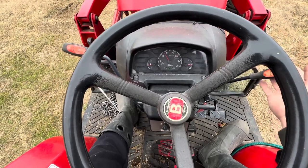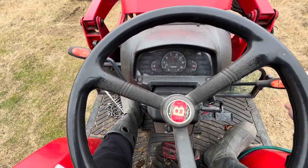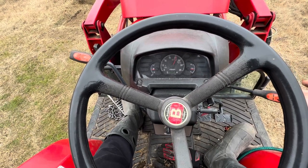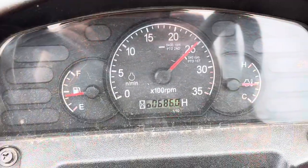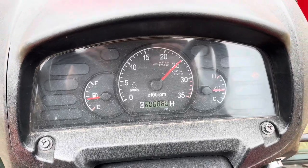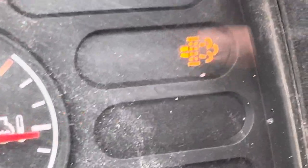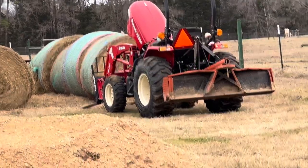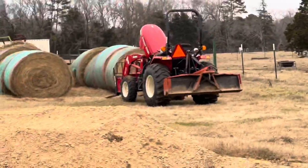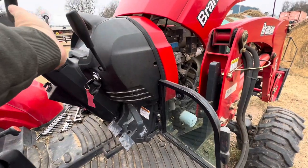Alright, the guy at Branson told us to run it — I want to say he took it up to 2,500 RPM for about 30 minutes to an hour. Let's just get it cleared up.